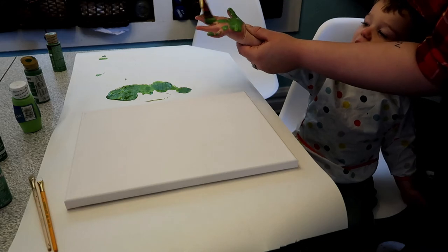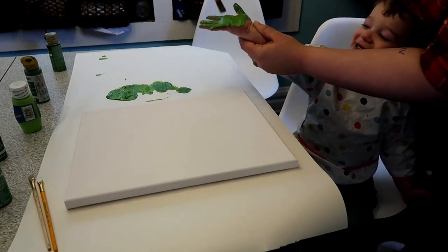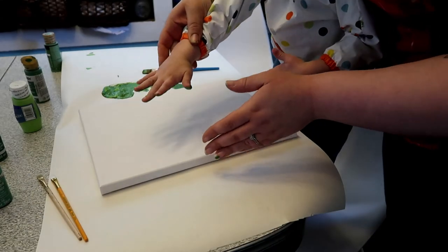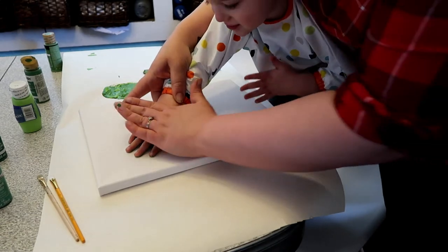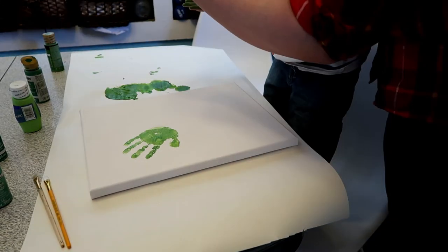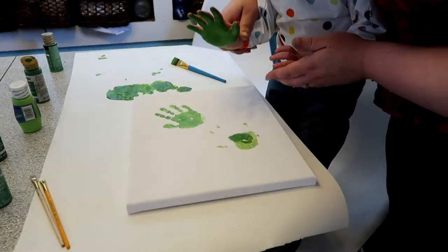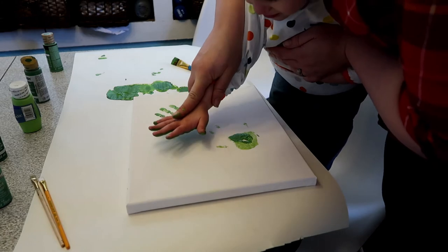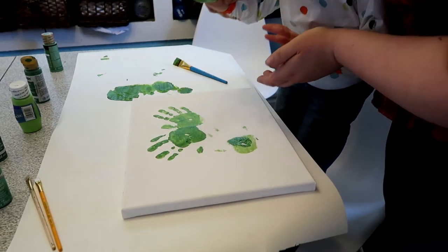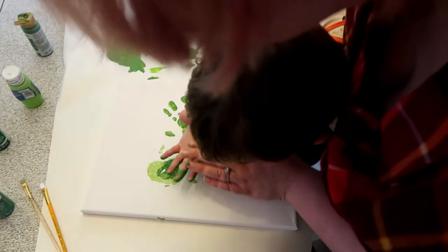This last project is going on a canvas because I have a special place I want to hang it in my house, but you could really do it on anything. We are using his handprints to make a four-leaf clover. He was really into getting all painted, and there's an extra handprint on there, but I think that adds character — it shows off the fact that he is two, and it's cute and funny to me.